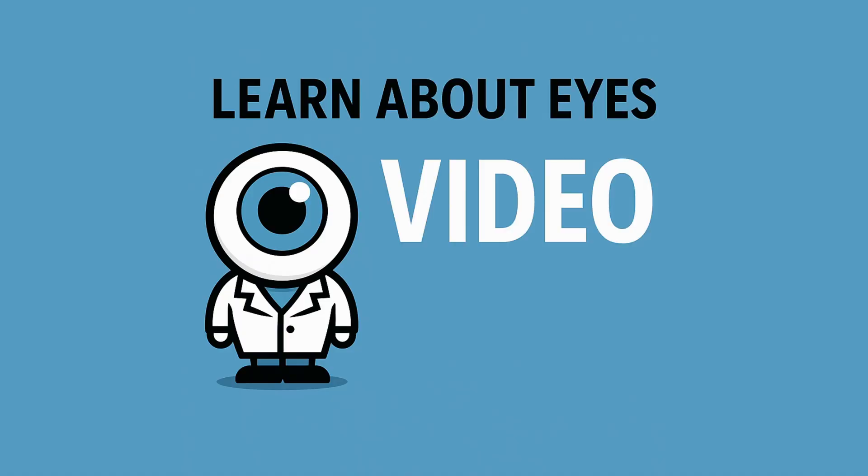Welcome to Learn About Eyes video rounds. I'm Lorenz Kuske, a glaucoma, cataract and complex anterior segment surgeon based in Switzerland but trained in Canada by Ike Ahmed. In this series, I take real surgical footage, slowed down, annotated and explained to show you the fine details of surgical technique, decision making and complication management. So let's dive right in.